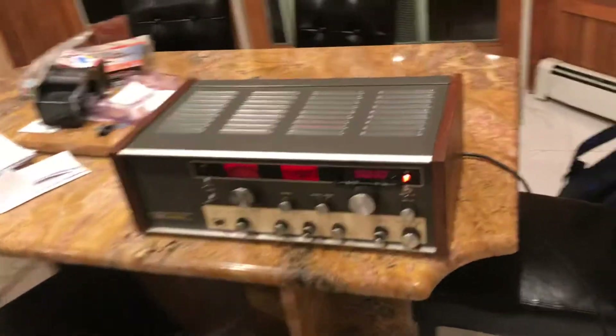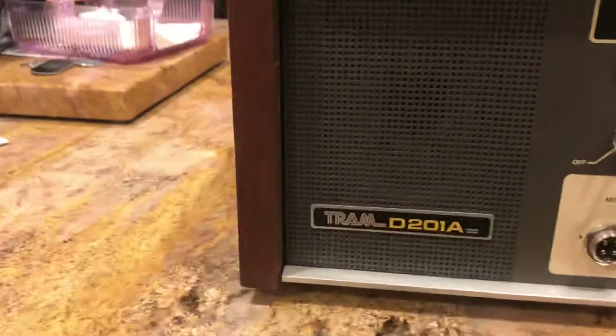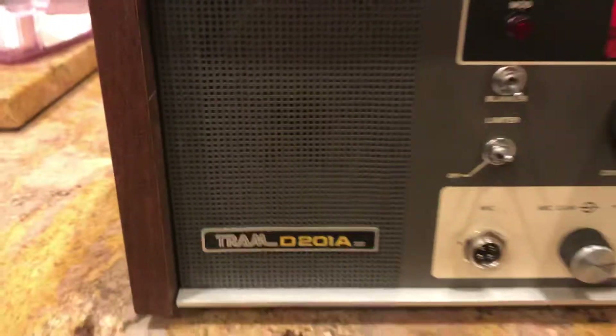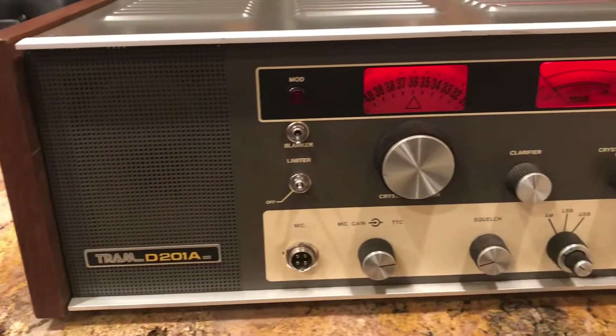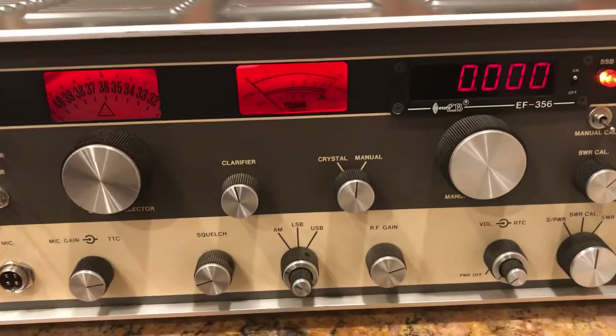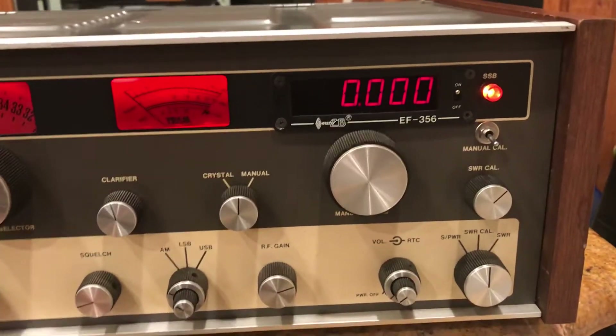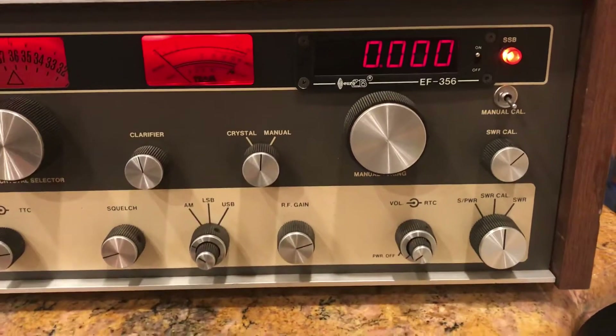This is a better video. I just picked up this Tram D201A radio — it's clean, here it is. What's cool about this radio is it's got a frequency counter. It only works when you transmit; there is a mod to make it actually work when you receive too, but that's not done on it — I'd have to look into how it's done.